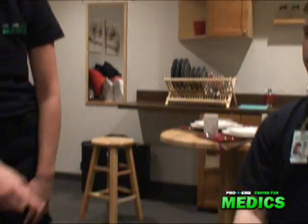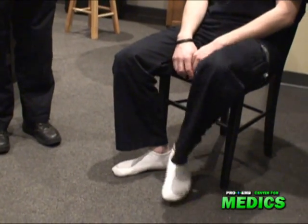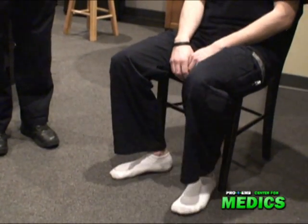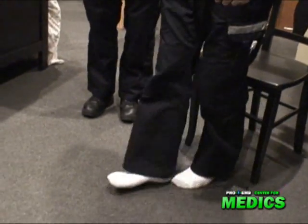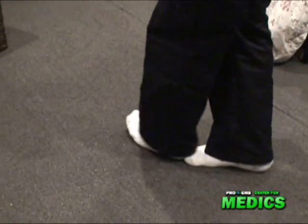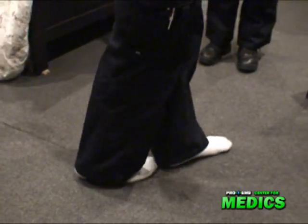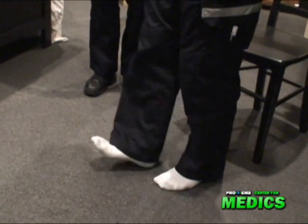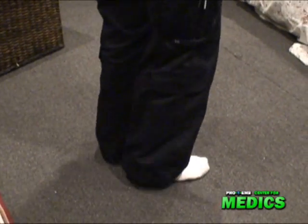Now we're checking his gross motor. Can you take your foot and rub it down along your shin on the opposite leg? Now on the other side. Okay, good. Can you walk five feet in front of yourself, heel to toe? Looking up. All right, turn around. Okay. Now walk on your heels. All right, turn around and walk on your toes. Okay, good.